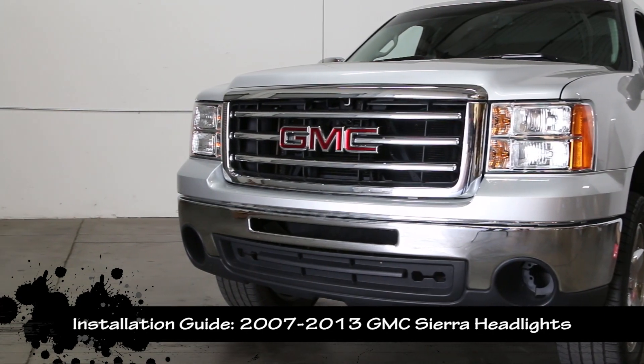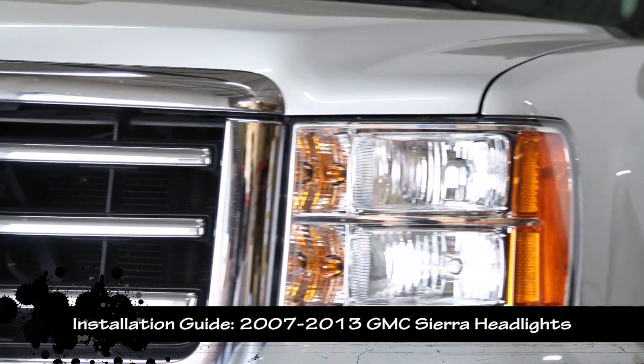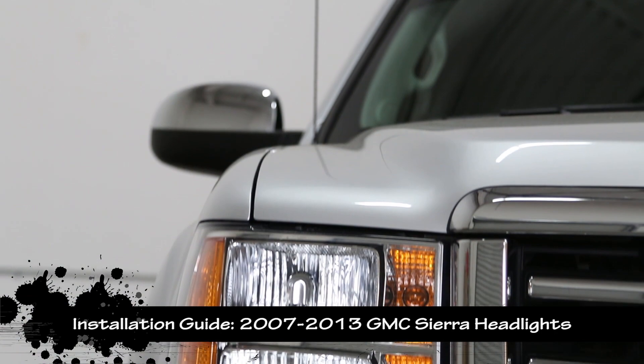This is the installation guide for 2007 to 2013 GMC Sierra Projector Headlights.